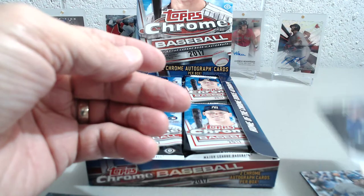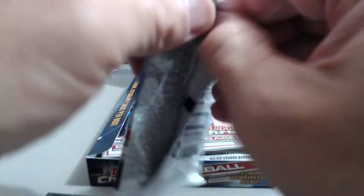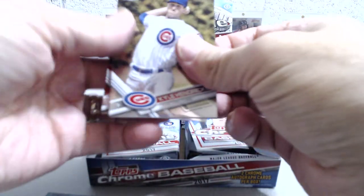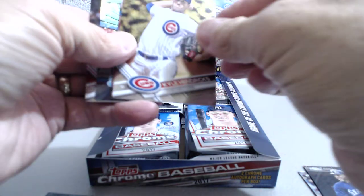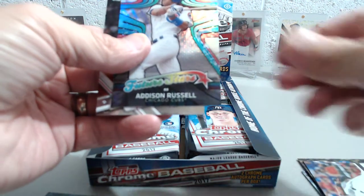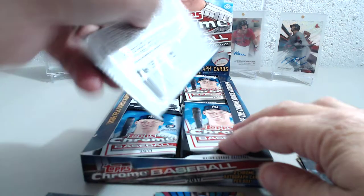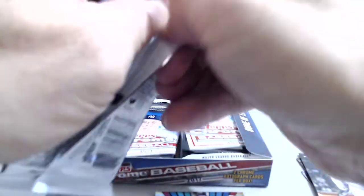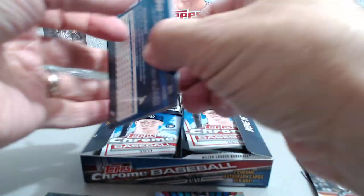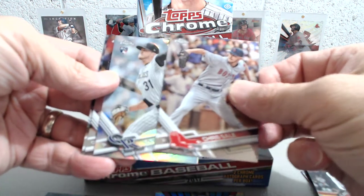And a Robinson Cano. Next pack we have a Cal Hendrix, Adrian Beltre, Addison Russell, Zach Granke. All right, so nothing big so far. Here we have Chris Sale and it looks like we have a refractor.